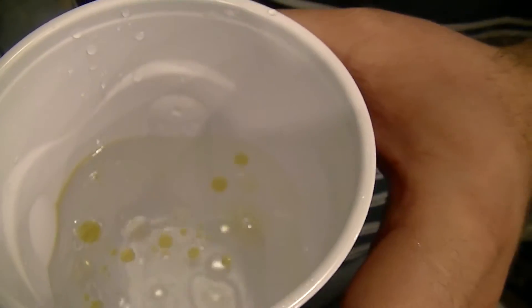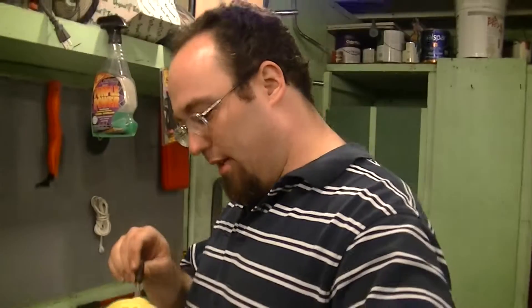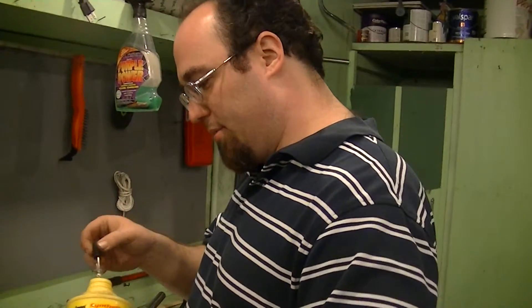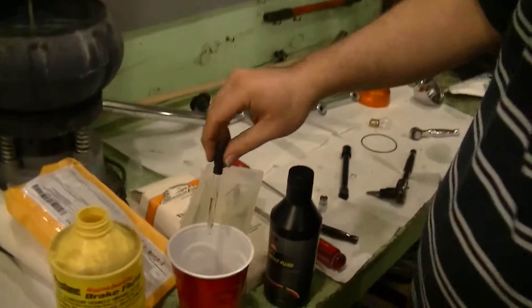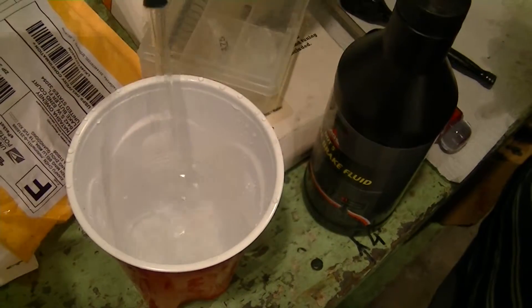Now let me show you what regular brake fluid does just as a comparison. Regular synthetic DOT 3 or DOT 4 is completely able — it just dissolves in the water, no problem.